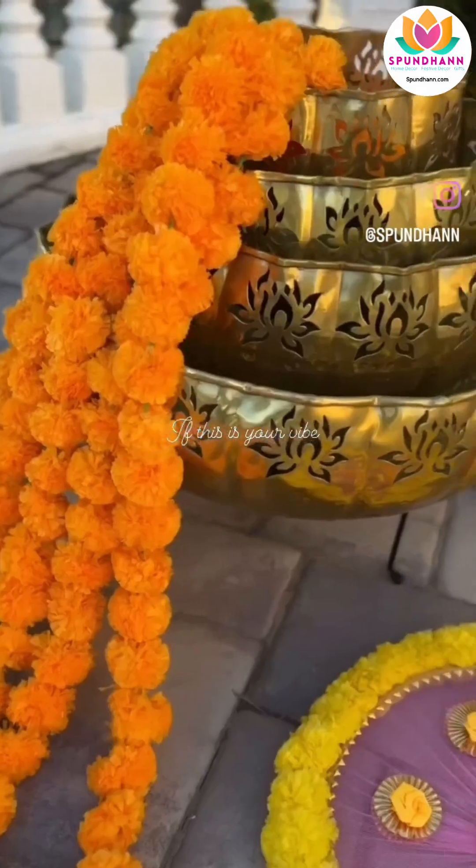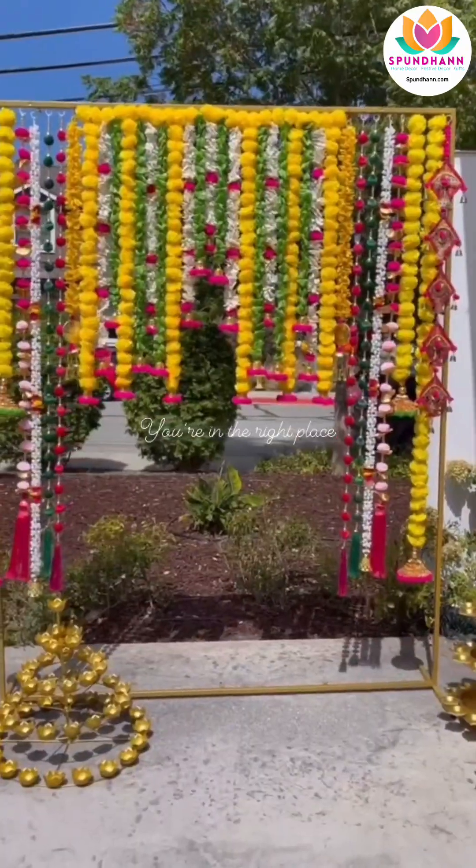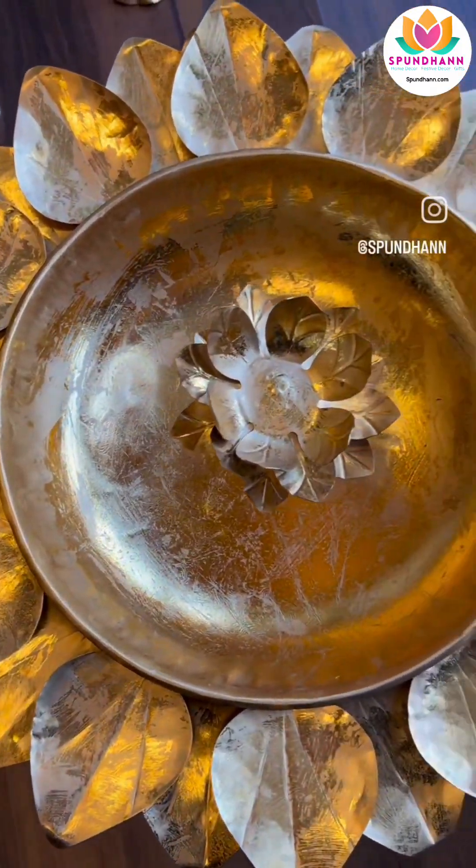So you also provide decor for events, right? Yes. Ham abhi event decor launch karne ja rahe hai. I think yours is the first show where we are announcing it. We are coming up with wedding decors in association with a very, very well-known pioneer Indian decor brand in the Bay Area, and we both are collaborating. We are very excited about it. More details to come out when we are doing the reel. But yes, we are getting into wedding decor — not in a small way. We have a whole lot of decor items. It's a great confluence of her ideas and mine and our products and her products. It's going to be a combination not seen before in Bay Area.